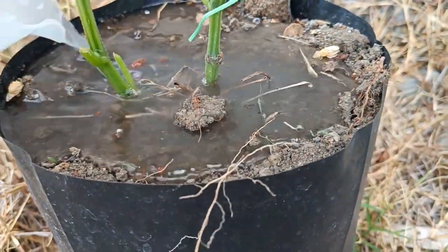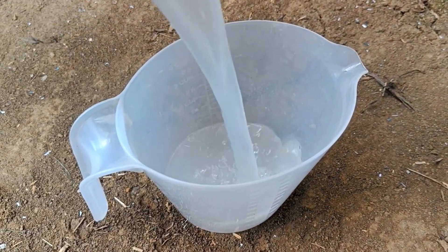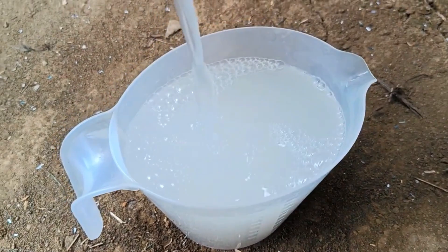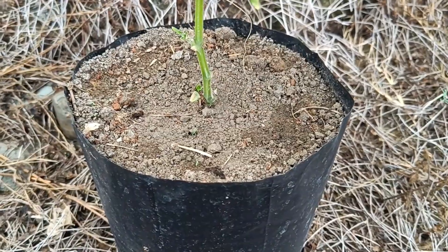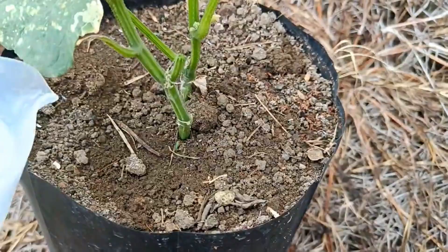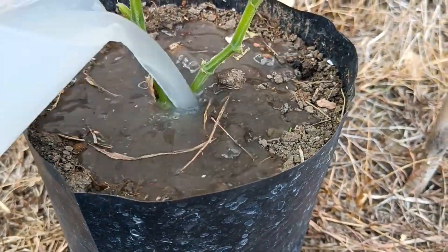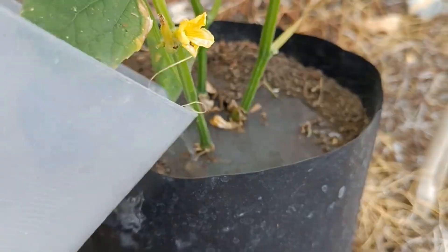For correct use: use the first wash water, as it contains the most nutrients. Dilute the rice water with plain water in a one-to-two ratio to prevent over-concentration. Use it immediately — ideally within 24 hours of washing — or store it in a sealed container in the refrigerator to prevent fermentation. Water when the soil is semi-dry to allow roots to absorb nutrients effectively, and avoid daily use, as adding rice water every day can harden the soil, encourage harmful bacteria and fungi, and damage the roots.